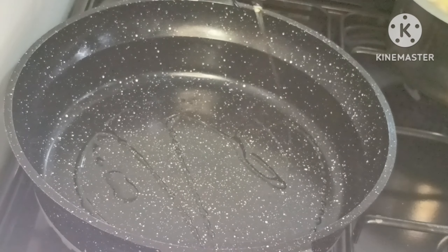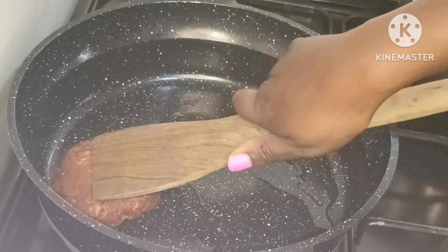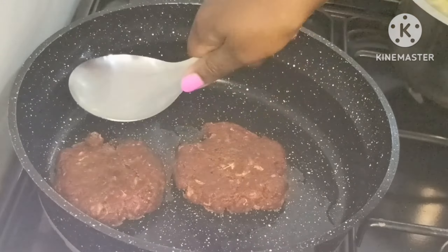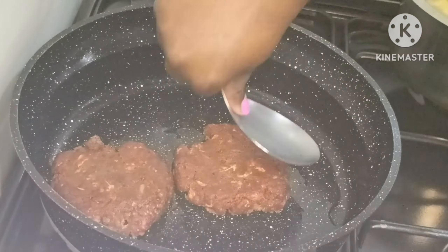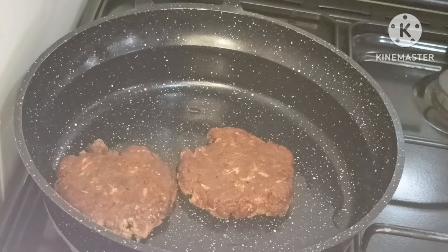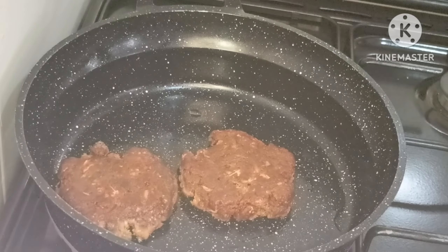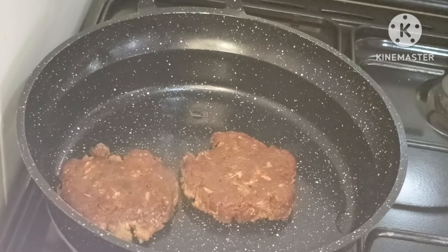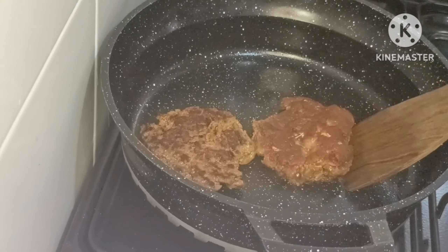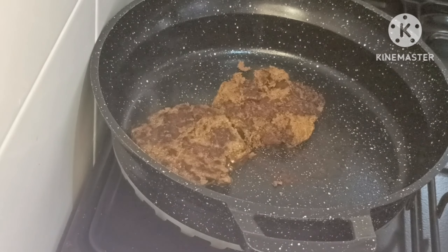I cleaned the pan, added a little oil, and removed my burger patties from the fridge for them to cook. This pan almost messed me up. I cooked each side for about 4 minutes.